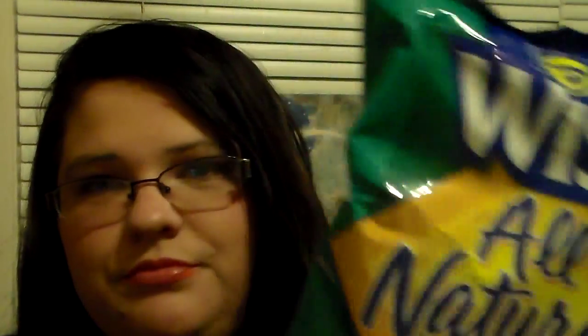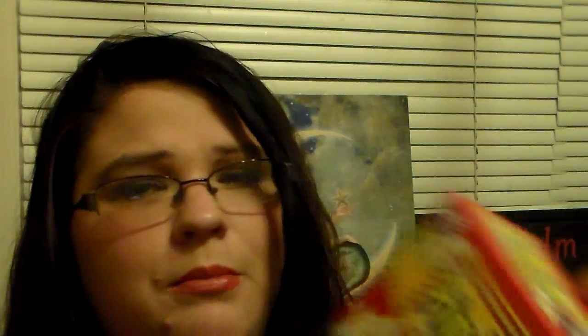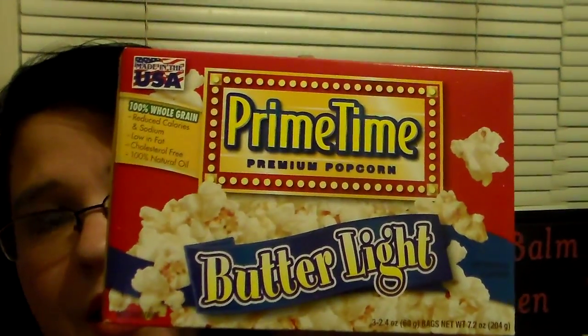First of all, I'll start off with some snacks I picked up. I picked up some Wise All Natural Potato Chips just to have in the house — nothing too exciting. And me and my boys are having movie night tonight, so I picked up some Primetime Premium Popcorn, light butter.